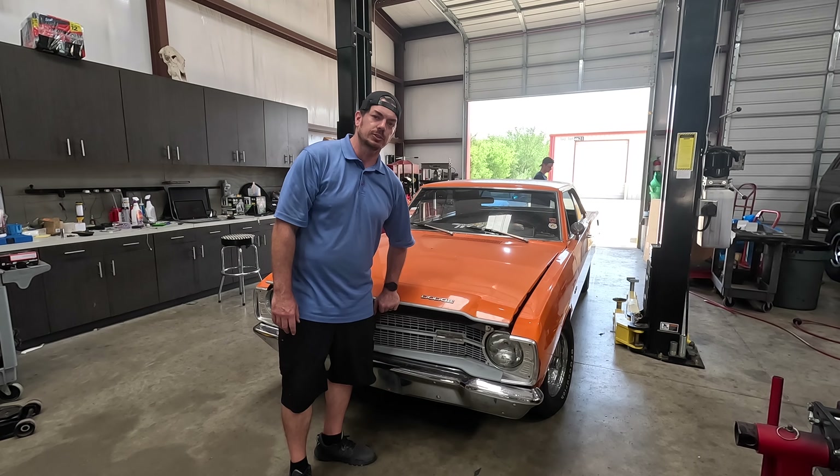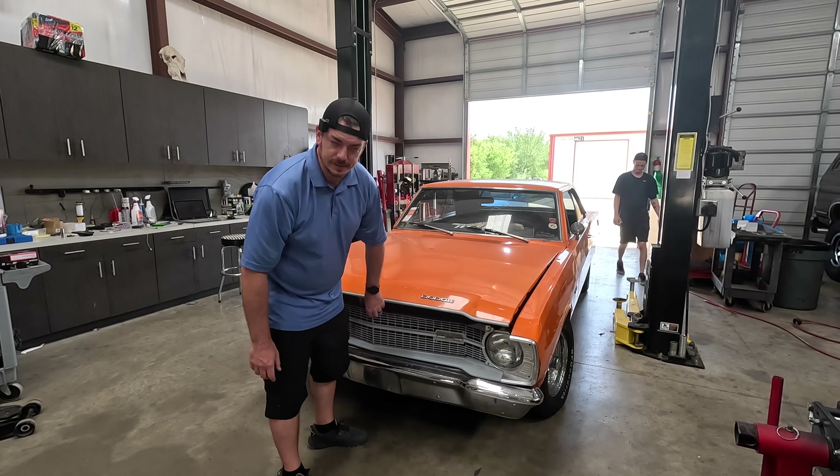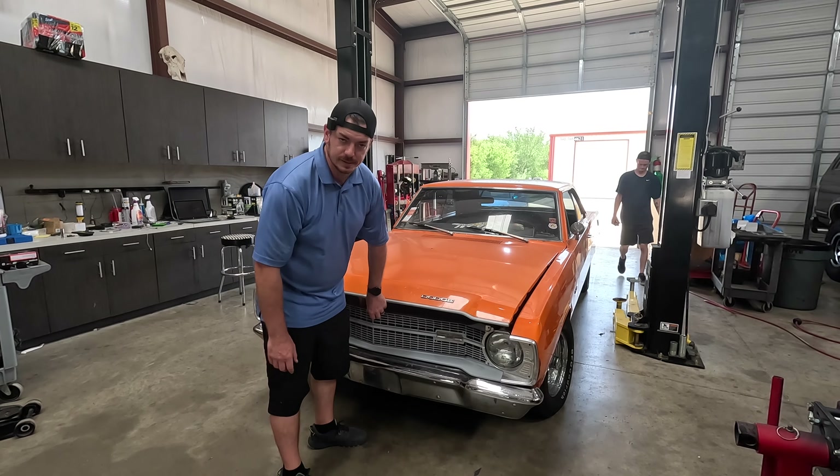Hey, what's up y'all? Welcome back to Cody Crafted. Today we are kicking off a new build project. This is a 69 Dodge Dart, and it is not from Hazard County. It is bright orange and 408 cubic inches.